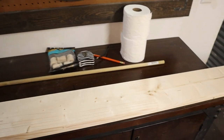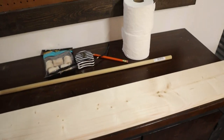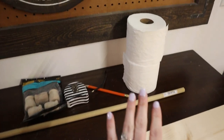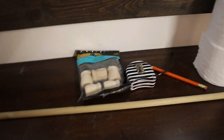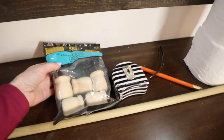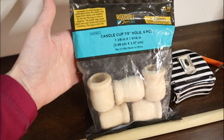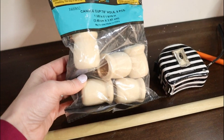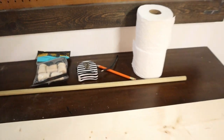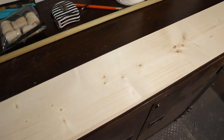For supplies, I have a 1 by 6 by 6 foot long piece of common board or pine. I have some toilet paper rolls to use as a sizing guide to make sure everything is functional in the end. I have a 5/8 inch dowel rod, some candle cups that are 1 and 3/8 by 1 and 9/16 inch size from Hobby Lobby — those will be the feet — plus a pencil and ruler for measuring.